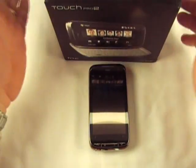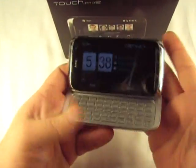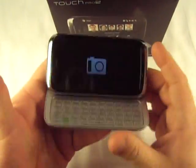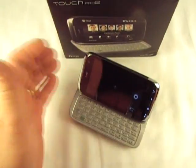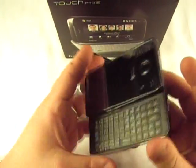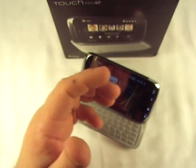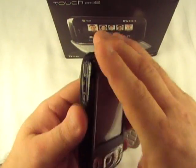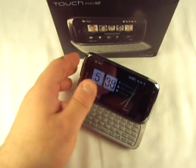This would kind of be considered the predecessor to the AT&T Tilt, except this is an unbranded European version because it tilts like so. And unlike the HTC Touch Pro, which is the HTC Fuse — a variant of the Touch Pro — it doesn't tilt. But the original Tilt did tilt. So anyway, let's take a look at it.